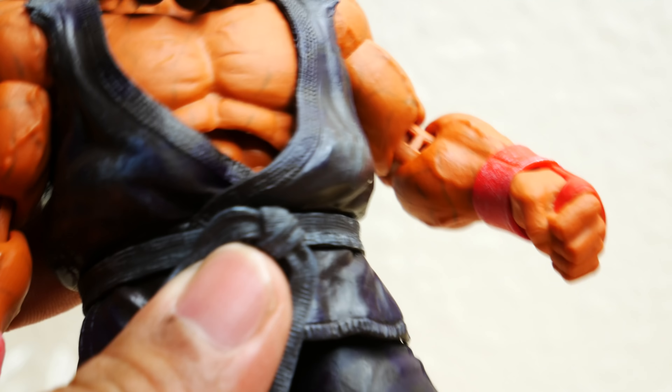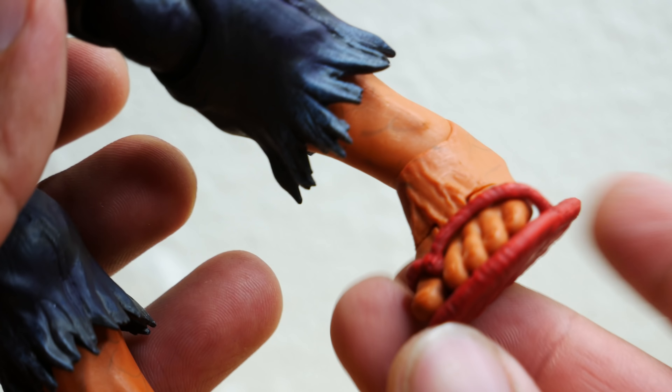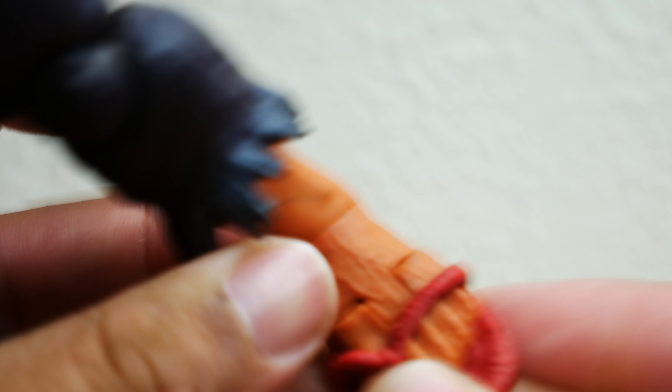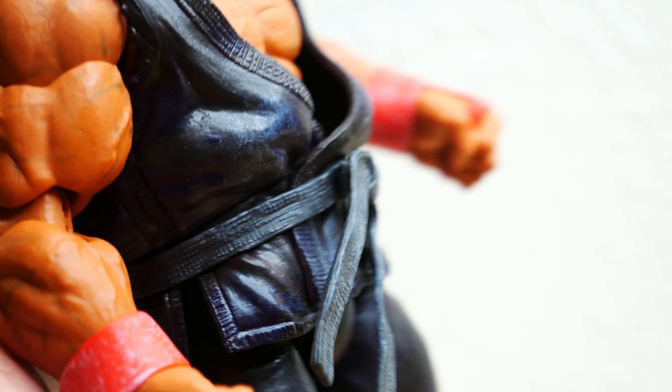So far he is looking really good. He's got that dark gi — I always thought it was purple, but now it's kind of a really dark graphite black. And of course we have the reddish-brown skin with the red sandals. Looking really good. The sandals look like they can be removed — and yes, they can be removed, but I will not be removing them. So far, everything is great.